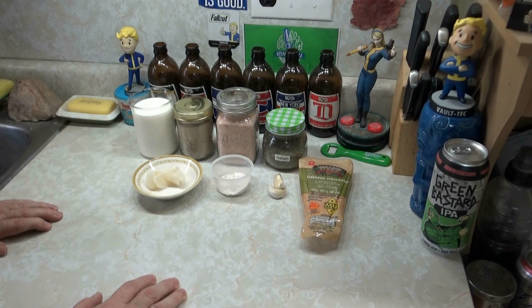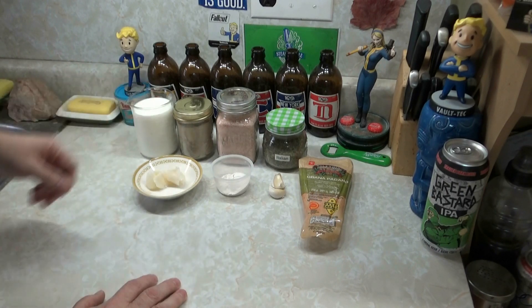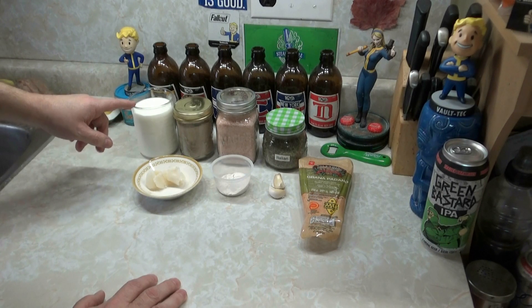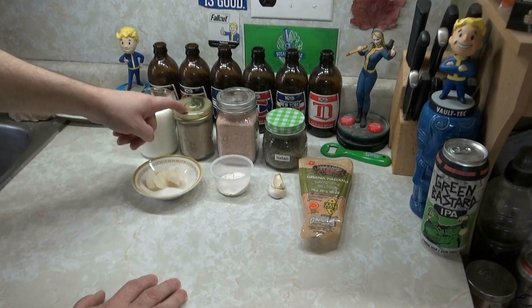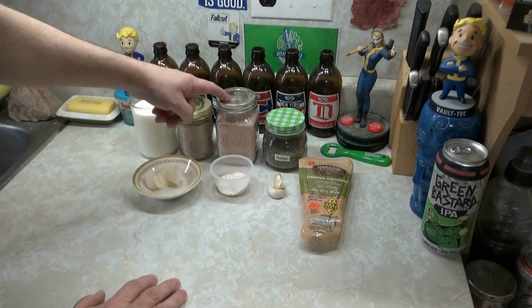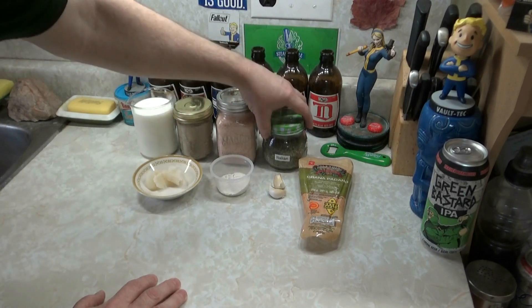You have 320 milliliters of milk, or half and half cream, or whipping cream — whichever you prefer. Today I have half and half cream because I don't have any milk or whipping cream on hand.